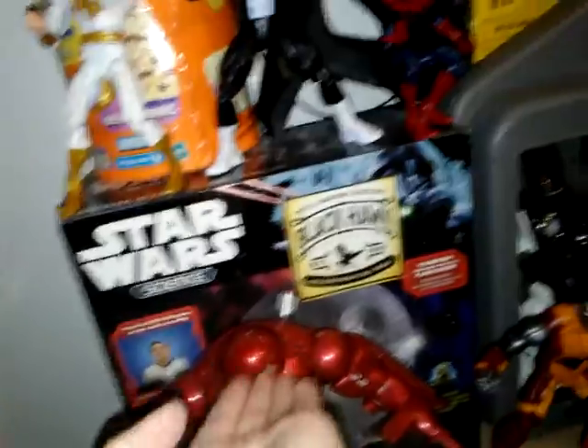Cap, Iron Man suit, Hulk Buster suit, the leader of the Avengers, Iron Man, is in the front. And by the way, Sans, Godzilla, and Wolverine Studios will now be doing separate movies - Guardians of the Galaxy stop-motion, Iron Man stop-motion, Spider-Man stop-motion which I have already done, Falcon, and all of these guys are going to have their separate stop-motions.